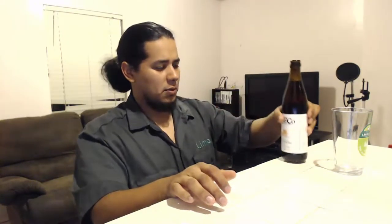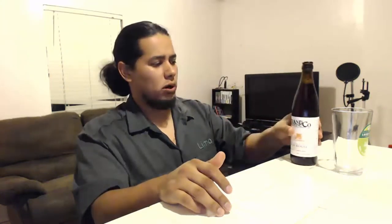This is an Amber Ale. Just smelling from the bottle, it smells more like a Pale Ale, which makes sense — Amber Ale is just that next step up. What they do is use a little bit more roasted grain to achieve that crystal malt, to get that next level of flavor beyond a Pale Ale.